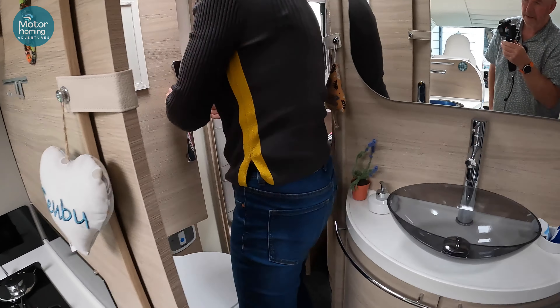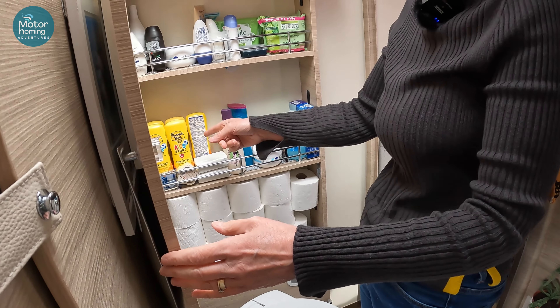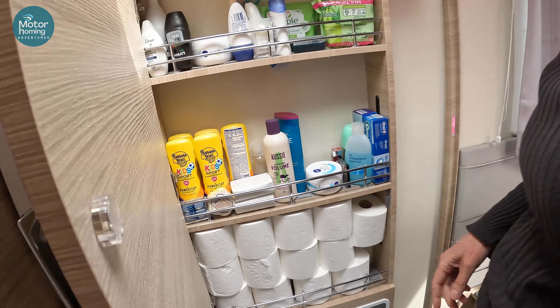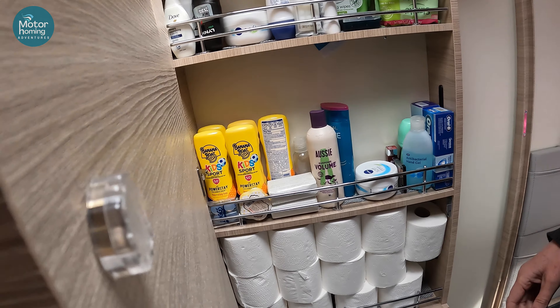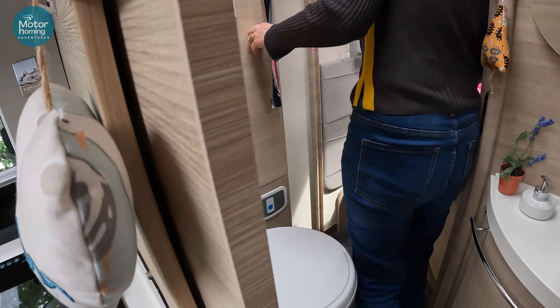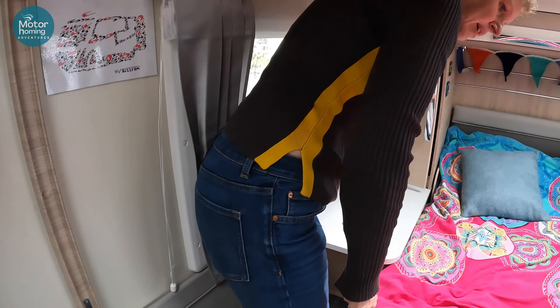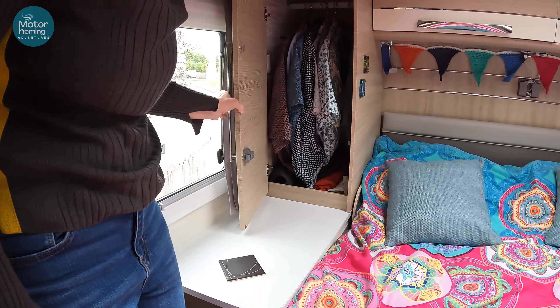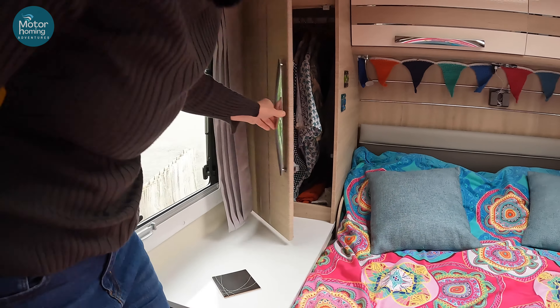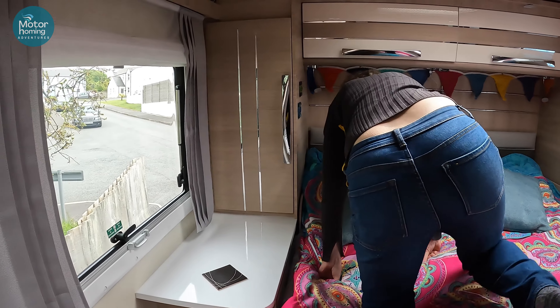The essential toiletries — bog roll, enough bog roll to feed an army. Don't forget your sun cream. Being an ex-redhead with not much hair, I need sun factor billion. We've already put some clothes in — Bob's lovely best shirts — something to stay cool.